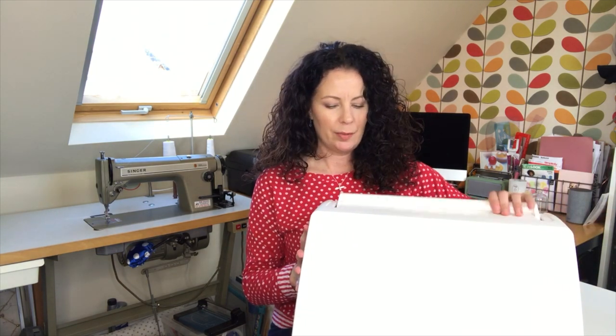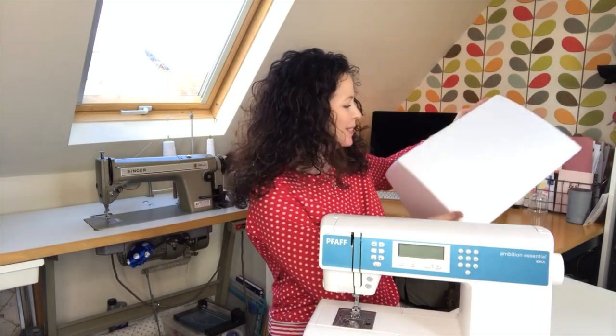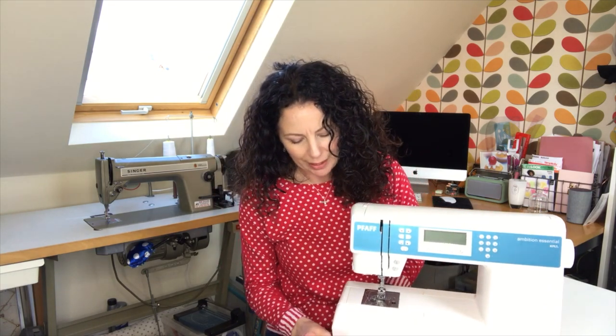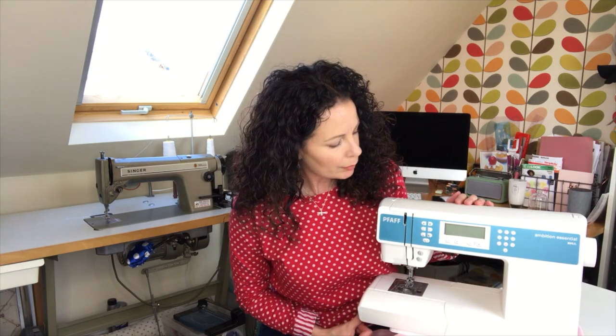So this is a PFAFF Ambition Essential and it comes with a hard plastic case. I've seen this all over Instagram recently since buying it — I think somebody's running a competition to win one. The reason I chose this one was it was mid price range, originally around the £600 to just over £600 mark, which was a lot of money for me — a really considered buy — but I'll come on to that.